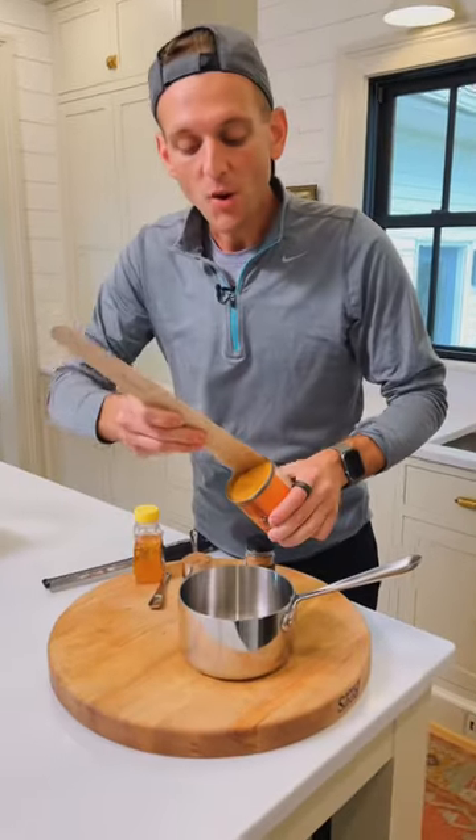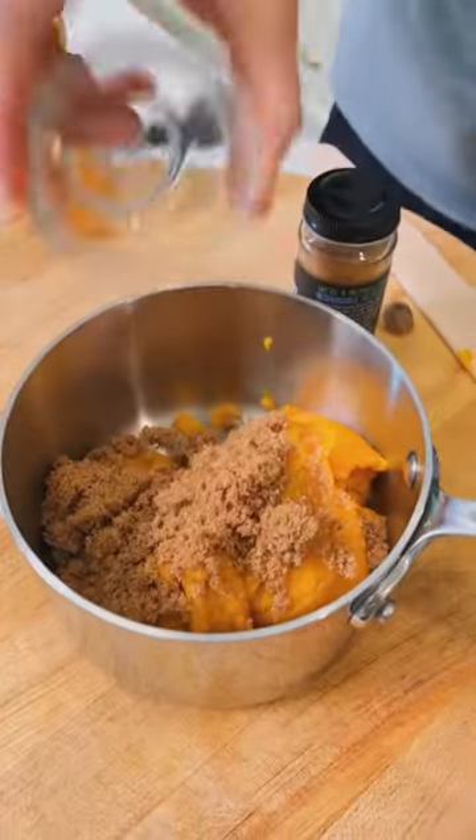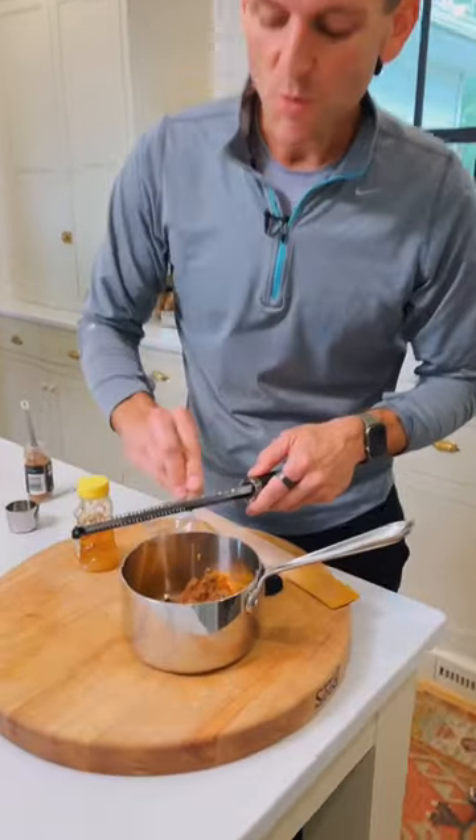To start, let's add one 15-ounce can of pumpkin puree, one quarter cup dark brown sugar, one tablespoon of honey, half teaspoon cinnamon, then a quarter teaspoon of fresh nutmeg. Let's mix that together.